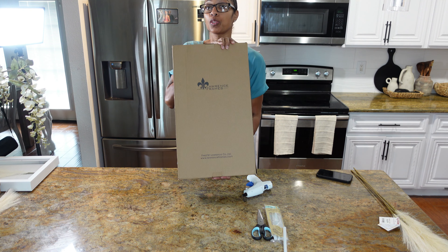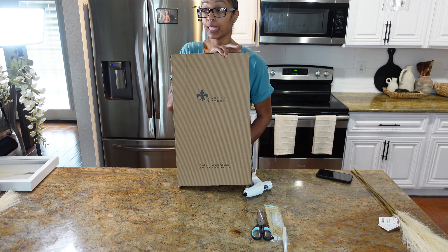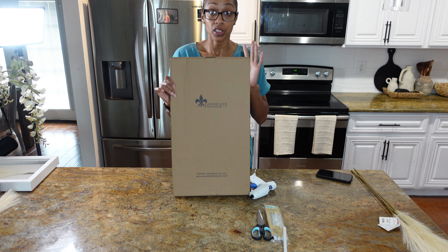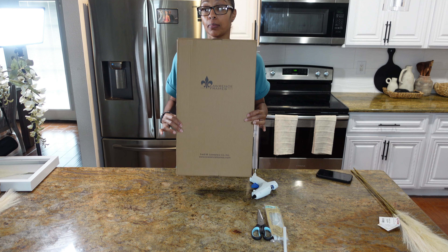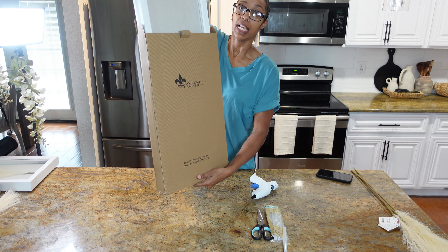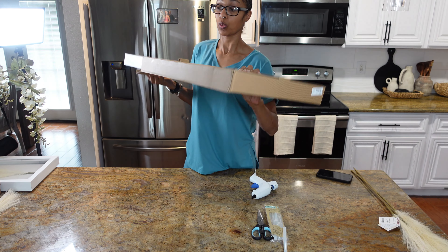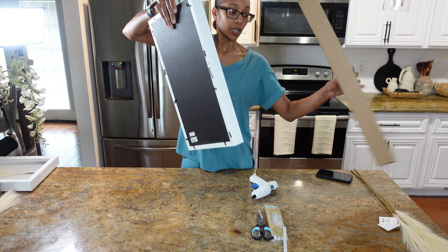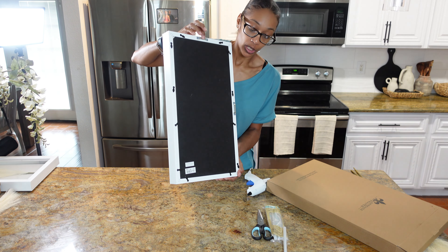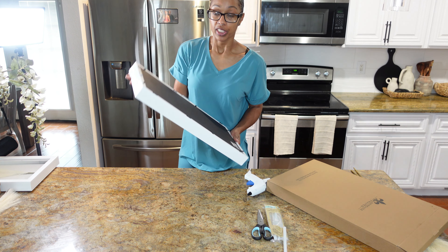The most important thing you'll need is the shadow box. This shadow box is a 10 by 20 — the space I need for this to go in, it fits perfect. You can go bigger, smaller, whatever size you want. I got this shadow box from Amazon and it's linked in the description box and my Amazon storefront. This is the back of it — make sure you put this at the top so you can hang it, it only has one hanger.